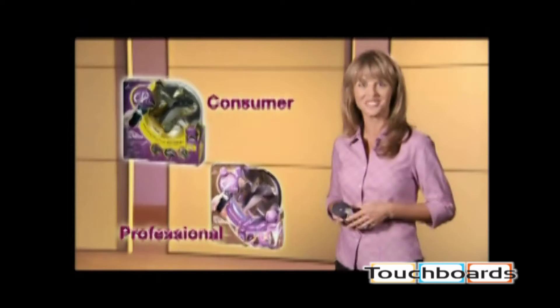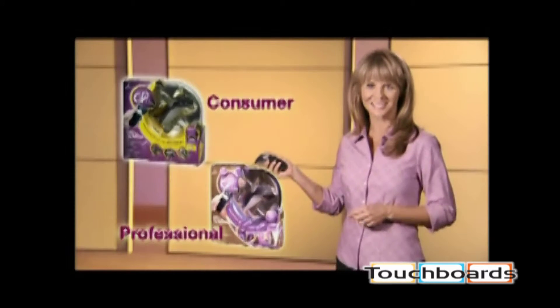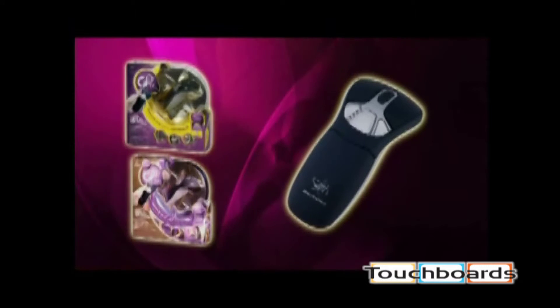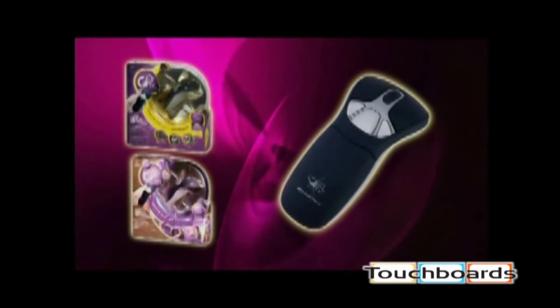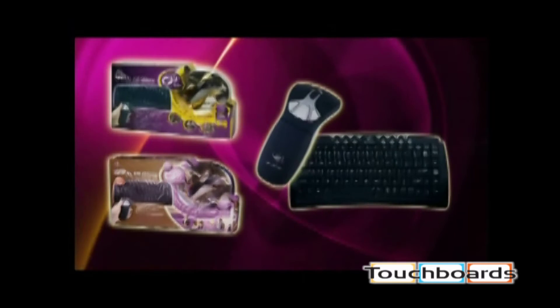There are two series of products: the consumer and the professional series. Each series comes in three configurations — the stand-alone Geo 2.4 GHz cordless optical air mouse, and the Geo mouse with a cordless compact keyboard suite.